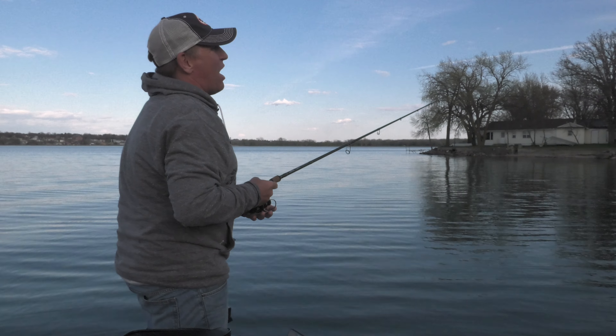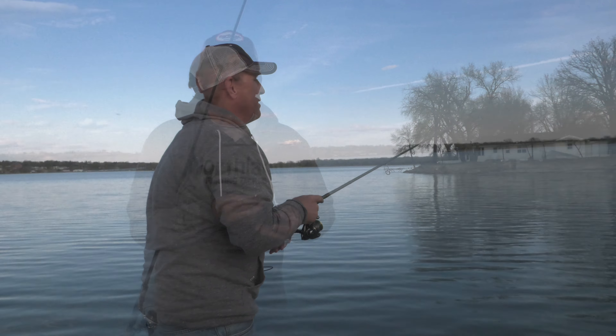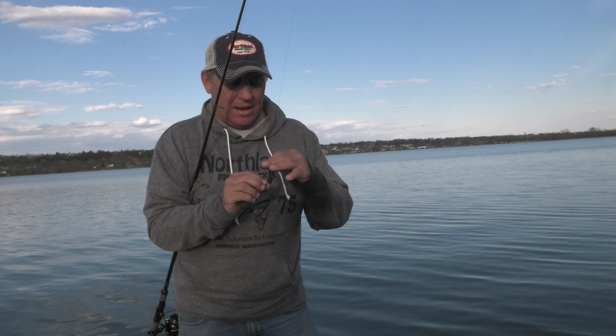It's action fishing — people are doing something. It's not like dragging around a slip sinker or live bait rig. This is an action retrieve: cast it out, reel it back. It's a fun way to fish, and it simply gets bit. It catches fish of all species.